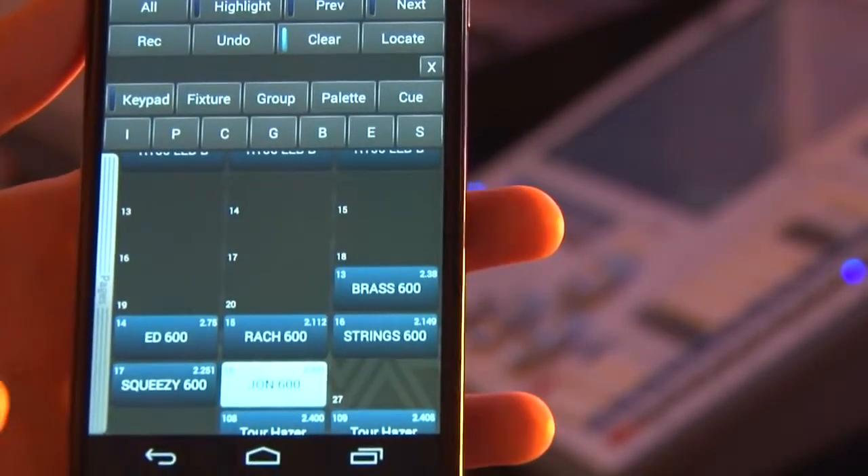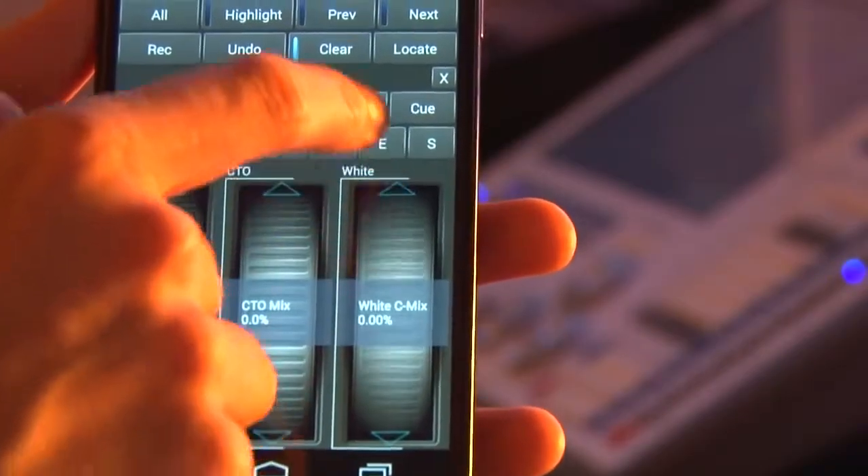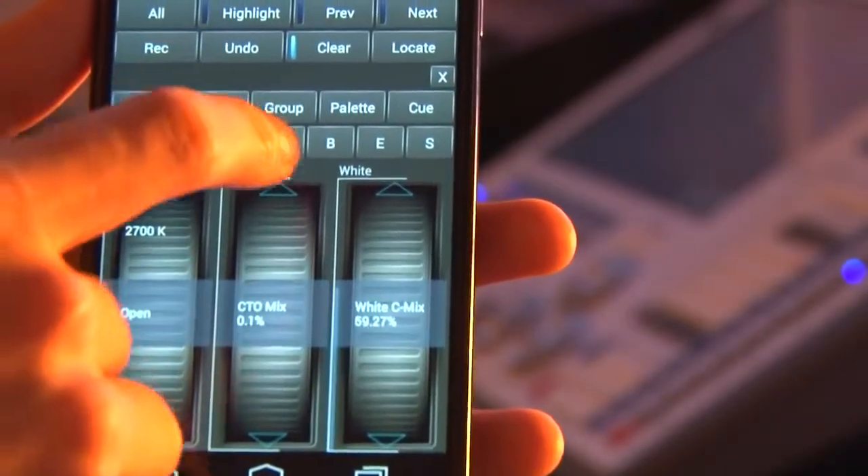I can then control it by using all the attribute banks. I can change the colour, I can change the gobo, I can change the position of any of my fixtures.